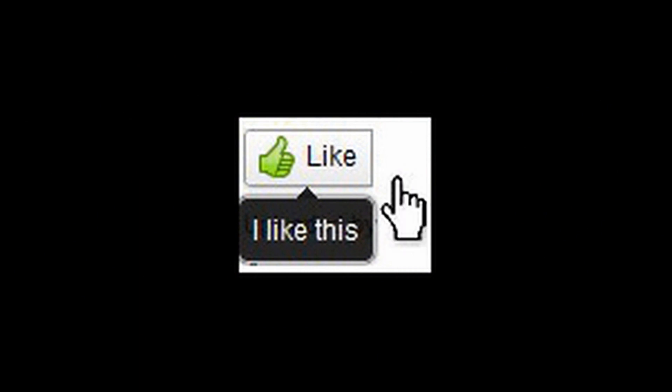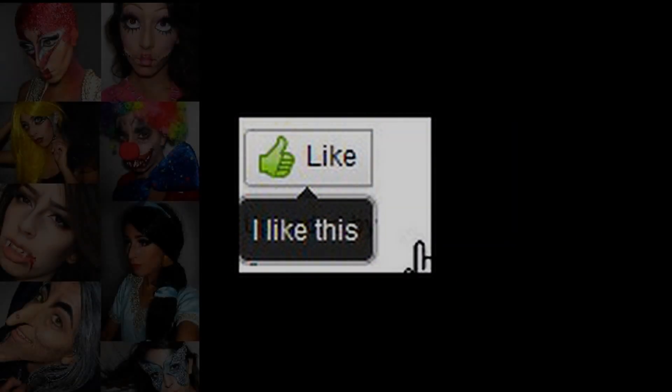I hope you enjoyed the tutorial. If you did, please make sure you give it a thumbs up. It means a lot to me and I appreciate it.